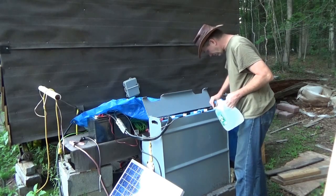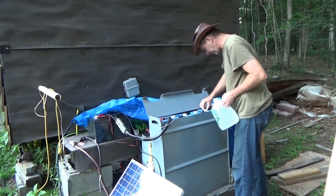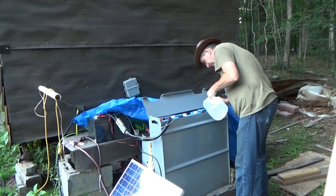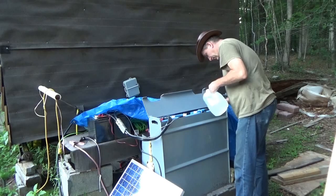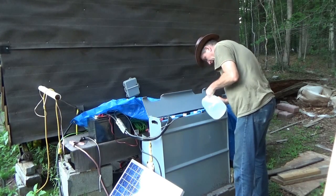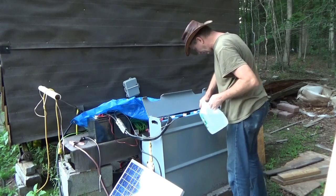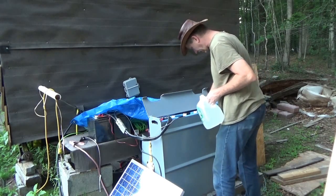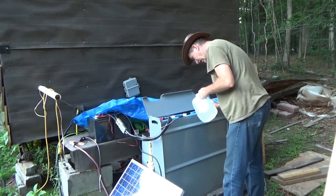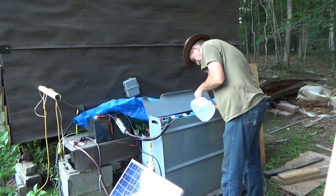I usually just come out here once a week and I top off the batteries. Forklift batteries do use a lot of water — once a week I'll go through about half a gallon. They're not below the plates; I keep them well above. The negative terminal is always way, way low, and then it uses less and less water as it moves towards the positive for some reason.